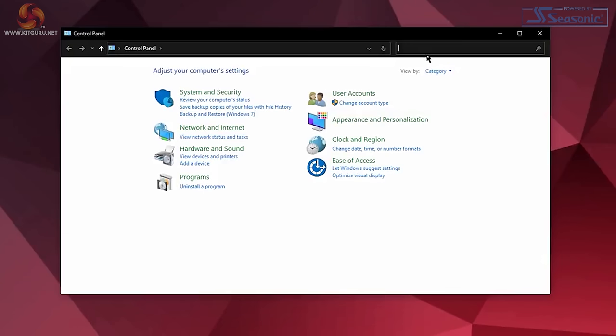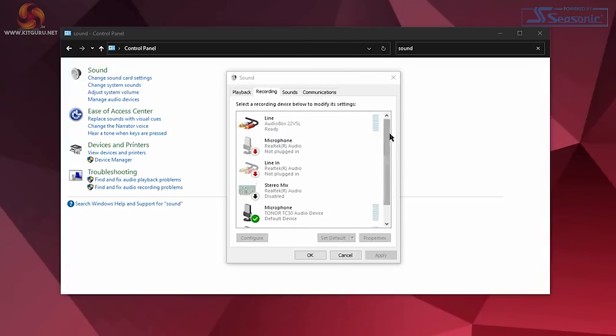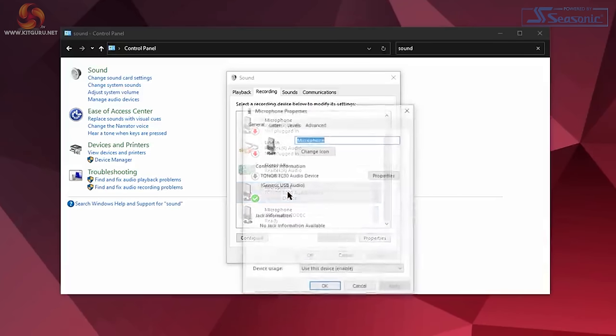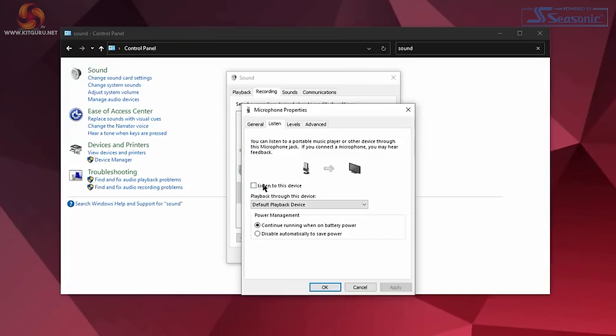If you're not so lucky, go to Control Panel, then Sound, then the Recording tab, and find the microphone. Double-click to open the properties menu where you can set the levels. Luckily the manual does explain this process, which is a nice touch.